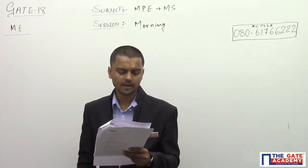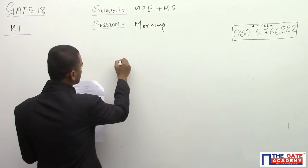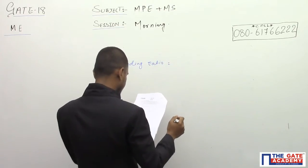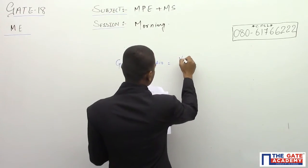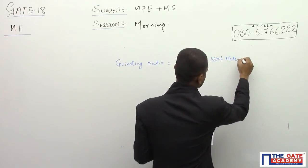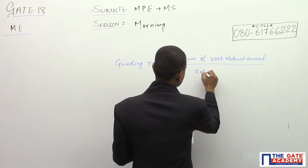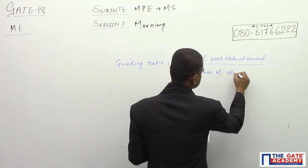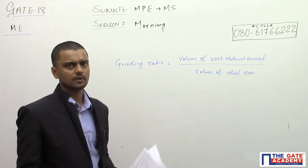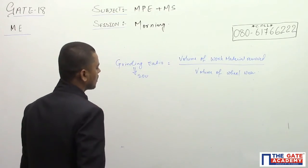We'll start with question number one: a grinding ratio of 200 implies what? The grinding ratio is equal to the volume of work material removed divided by the volume of wheel wear. The grinding ratio is given as 200, so we can write the volume of wheel wear in terms of the volume of material removed.